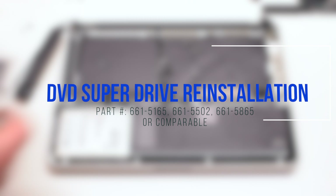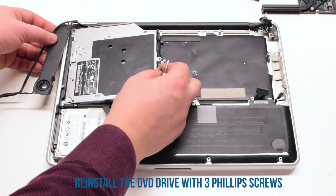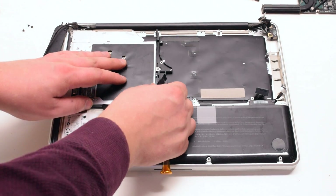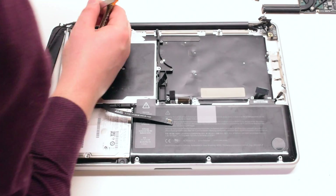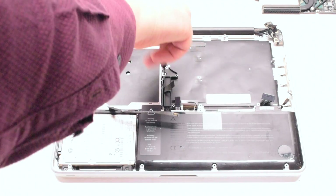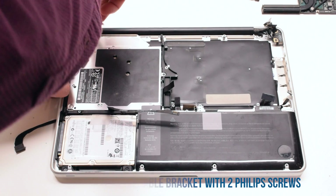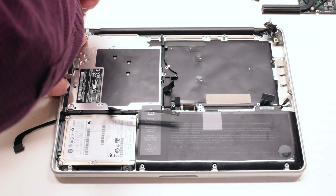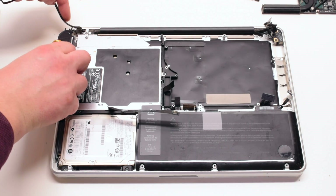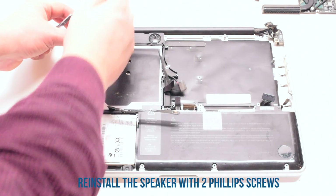You can now reinstall the DVD superdrive. Place it in at an angle and drop it into its socket. Secure it with three Phillips head screws — one in the top left corner, one in the bottom left corner, and one in the back. Reattach the Wi-Fi cable bracket and secure it with two Phillips head screws. Tuck in the Wi-Fi cable into the speaker. Secure the speaker in its location with two Phillips head screws.